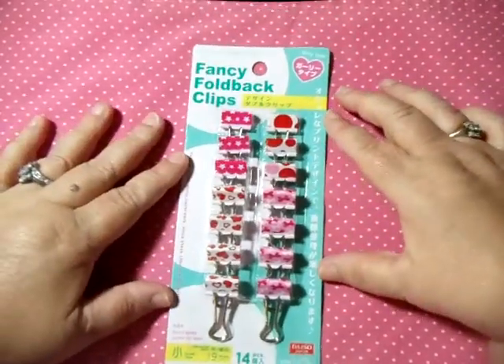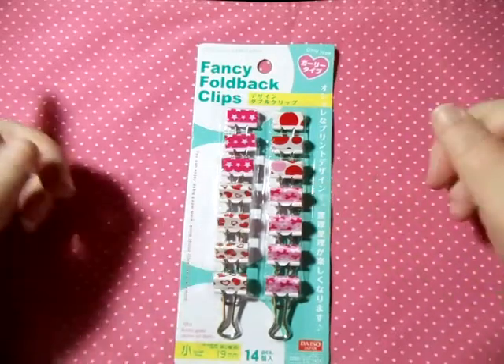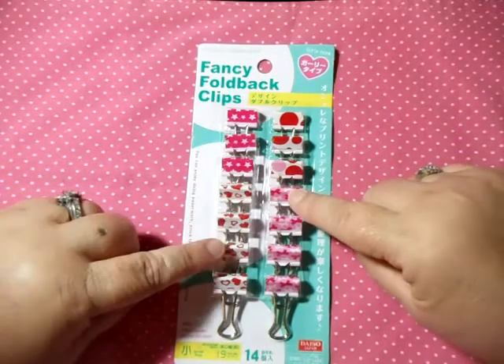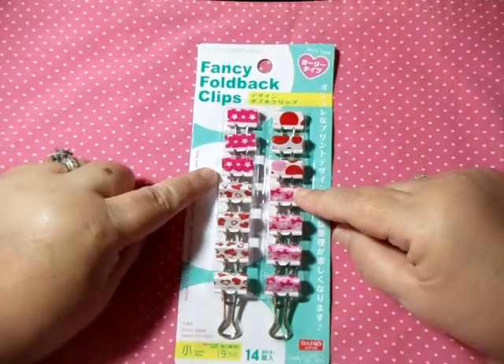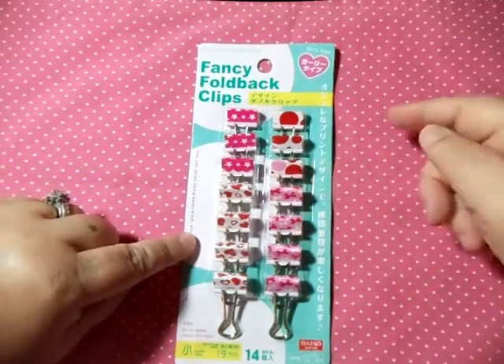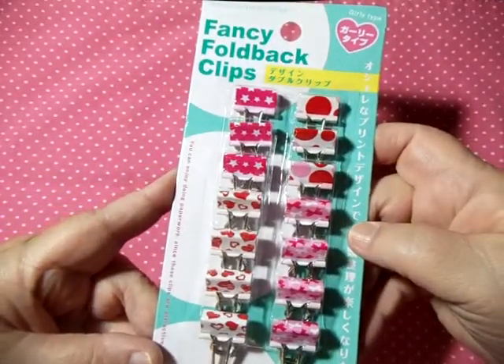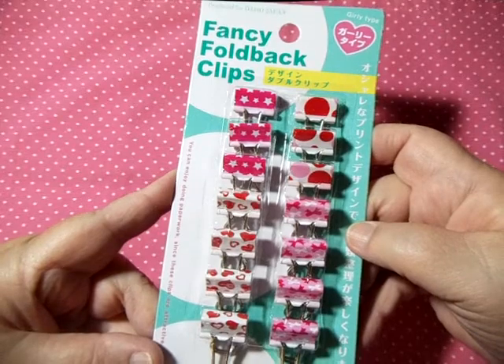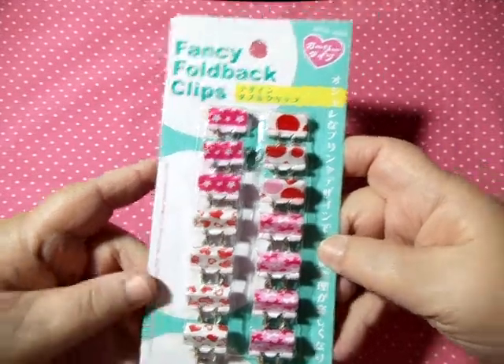First, I bought these cute little clips. They can be used for anything in general, but they're also great for Valentines. There are some with little hearts, stars, bows, and little bubbles. These are fancy fold-back clips and I thought they were adorable. You get 14 pieces in the pack.